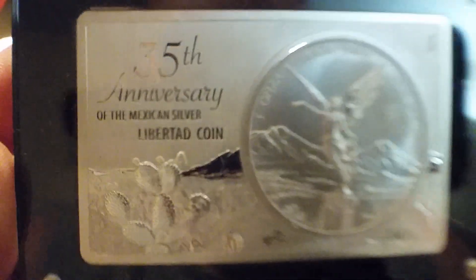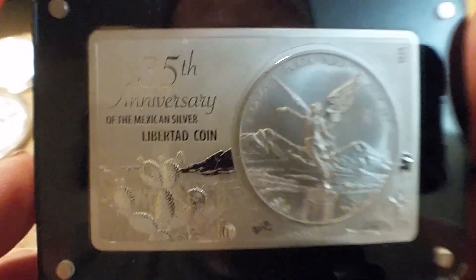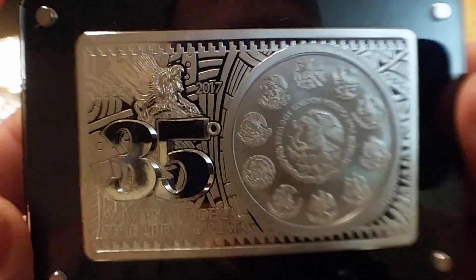Let me get this out here. 35th anniversary. Come on, baby — focus. Beautiful bar.